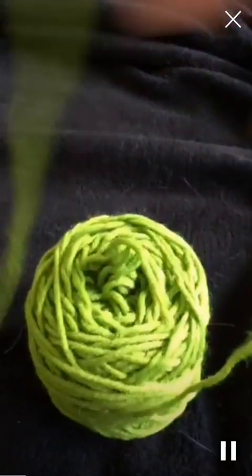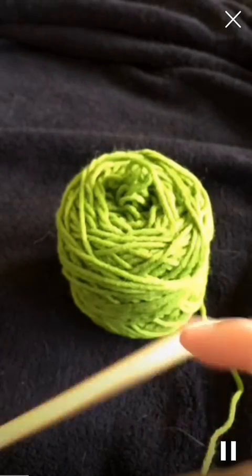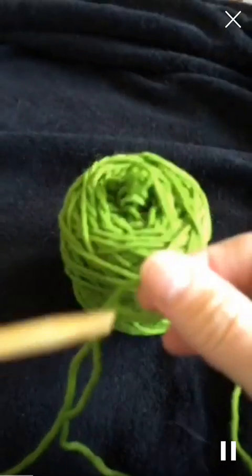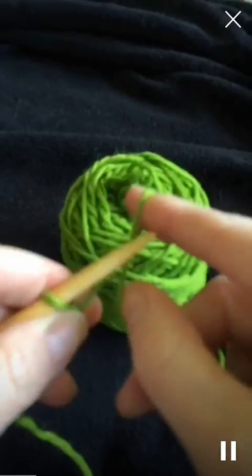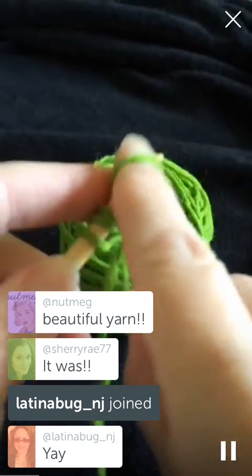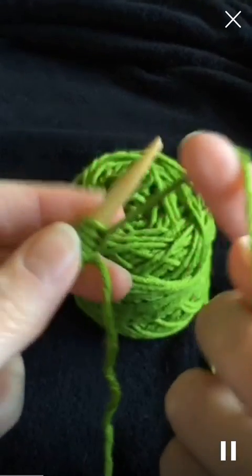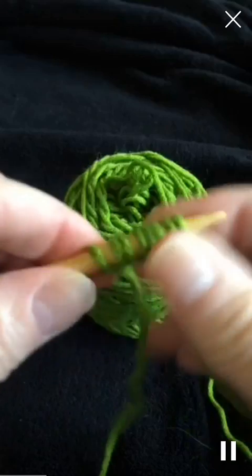I'm going to show you - when I started out the first time I did three cast-ons. I'm only going to do two this time. I really don't like doing the knitted cast-on so I'm just not going to do it. So we're going to start with just quickly doing the backwards loop cast-on. Start with a slipknot, and very simply, pull the yarn over your finger like that and just let it go. Cast on however many stitches you need. That's the backwards loop cast-on.